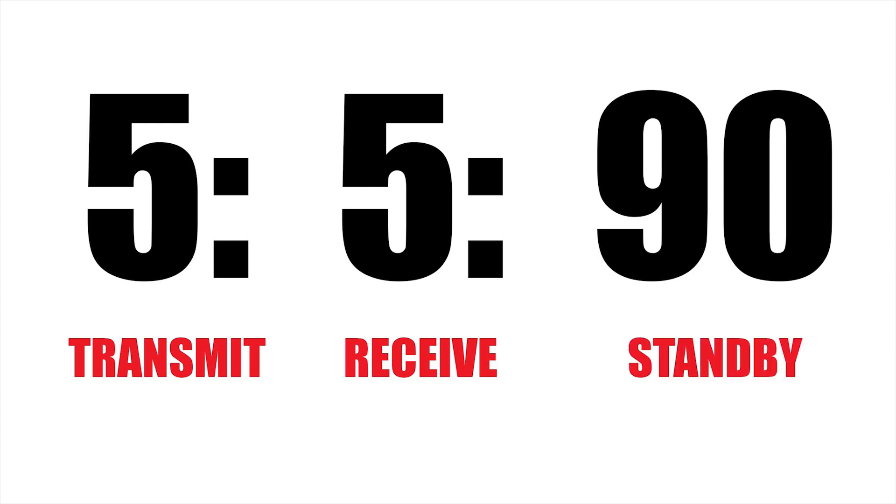Radios have three states: transmitting, when you're sending to someone; receiving, when you're getting a transmission; and standby. The 5590 ratio assumes that when using a radio, five percent of the time you're transmitting, five percent you're receiving, and ninety percent is on standby. For instance, a sailor at sea won't be continuously transmitting — the radio will mostly be monitoring channels on standby.